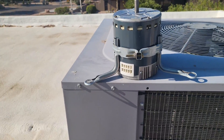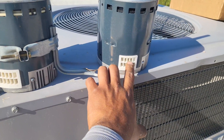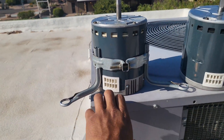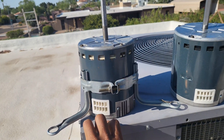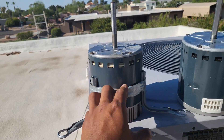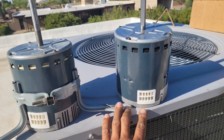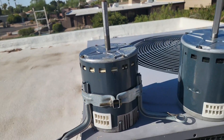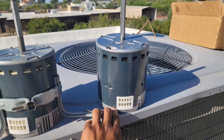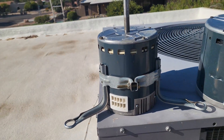Here is the new motor. I went ahead and ordered an OEM motor — this unit is about eight years old and was under warranty. But even out of warranty, I'd still recommend the OEM motor because it's going to run exactly how the manufacturer intended. You can put retrofit or aftermarket motors, even a PSC motor, but I do not recommend that. OEM is the way to go for me.